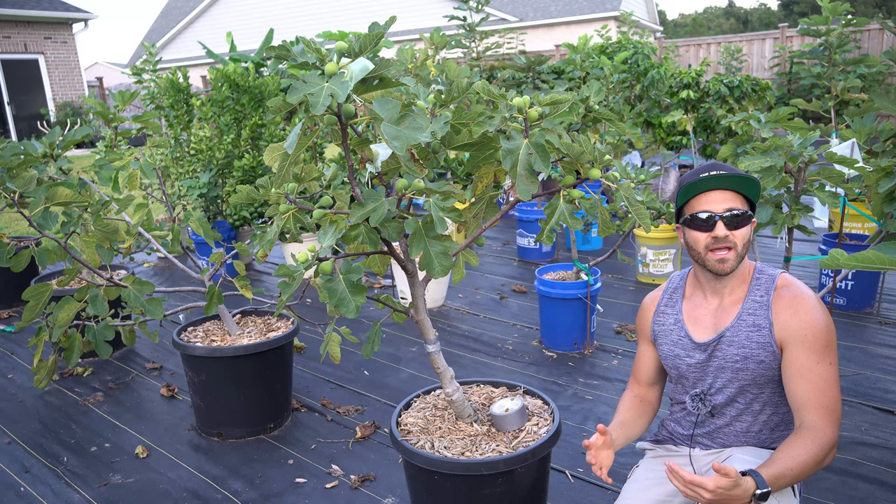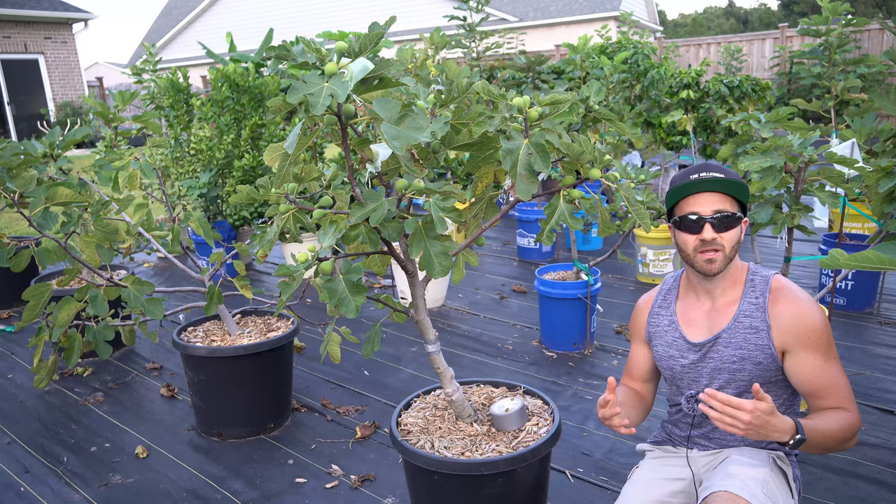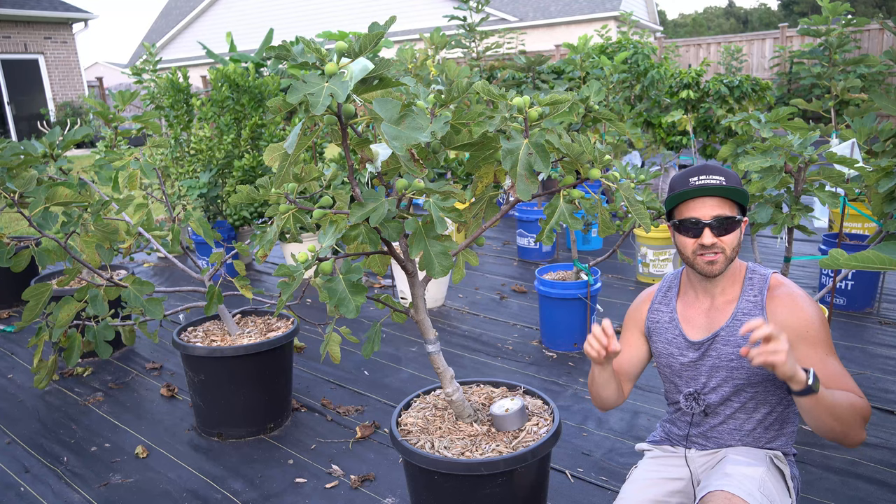Nothing is more painful than waiting all season for our precious fruit trees to ripen their crop, only for a colony of ants to locate them and devour the fruit before we can. While it's important to minimize the ant population in our yards by spot treating anthills with bait to destroy the colony, ants outnumber us a million to one. No matter what measures we take, there will always be more scout ants wandering around looking for a new food source.